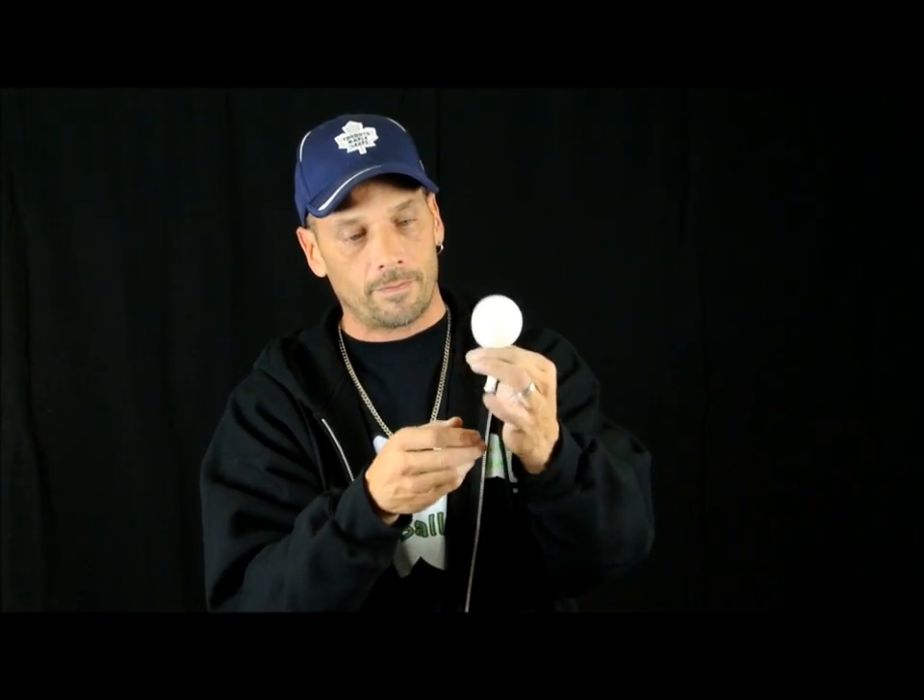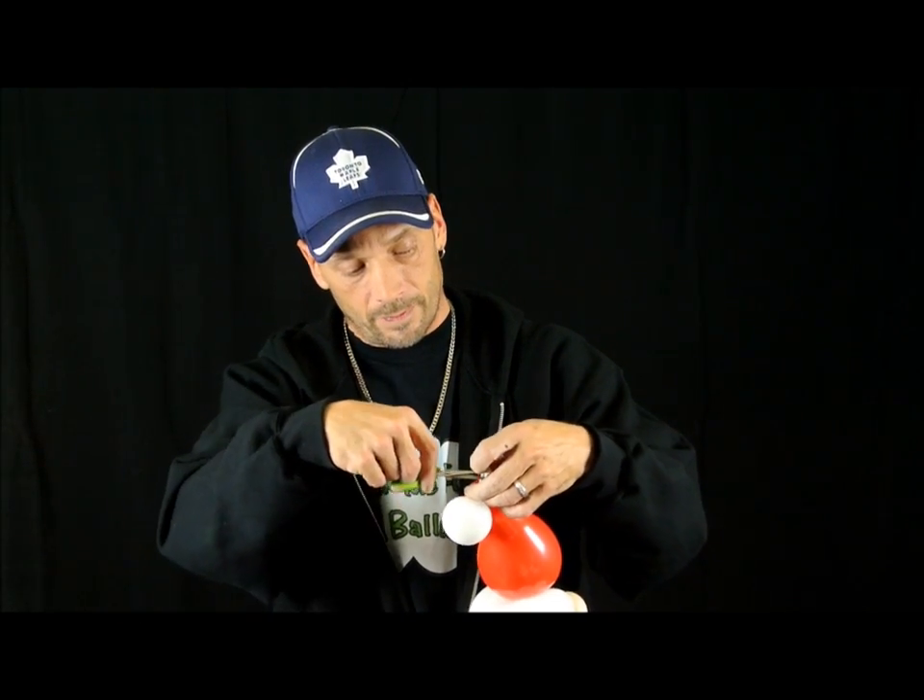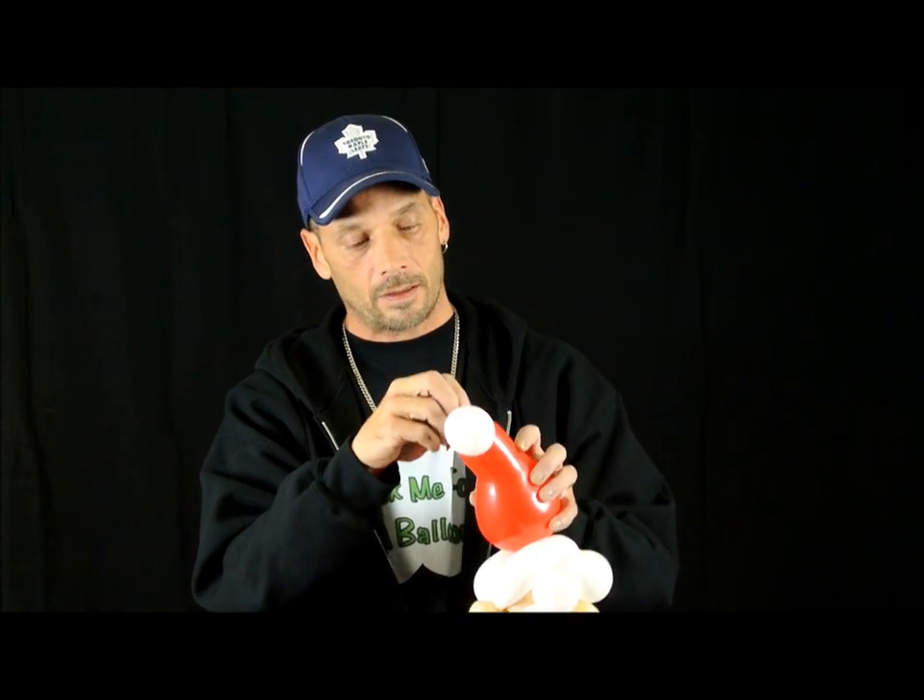So we're going to make the white brim, which I misplaced — there it is, I found it. Take some more bells — this will make them really jingly, kids love it. I usually put two in. Bring them down. You're going to end up cutting the nozzle off anyway. You want to tie this as close as possible so it's not dangling. Take your trusty scissors and cut off both nozzles. There he is.